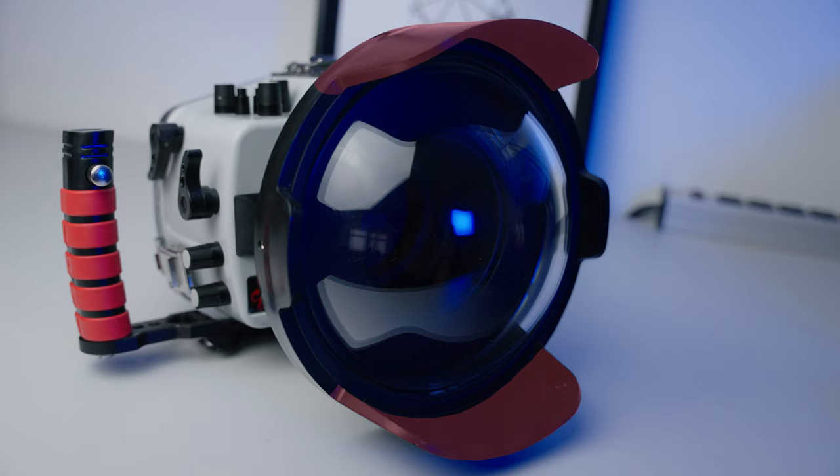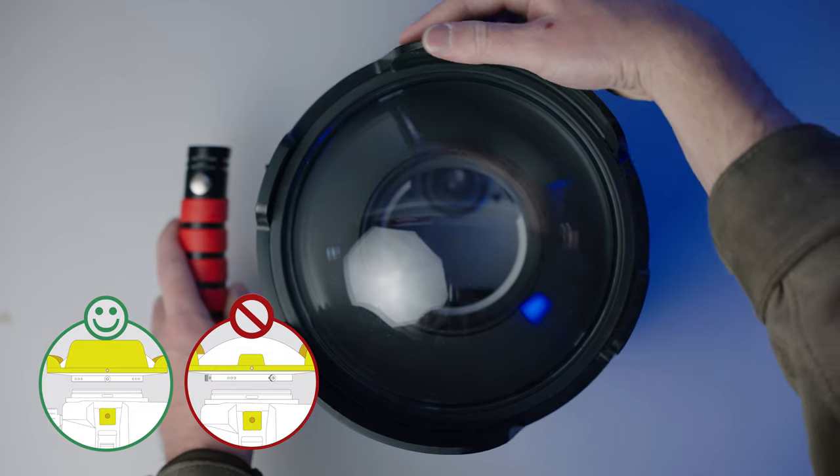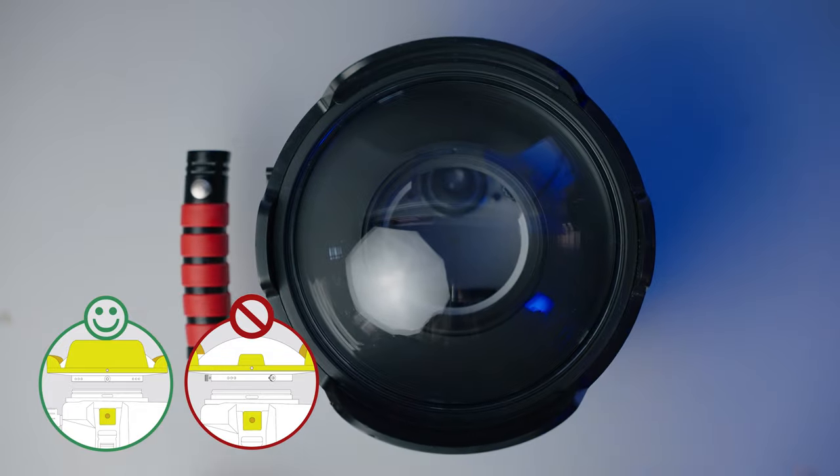If you're using a dome port, the shade has larger and smaller projections. You want the larger projections on top and bottom. Misaligning the dome shade can cause vignetting with certain wide angle lenses.